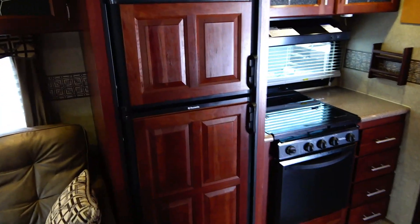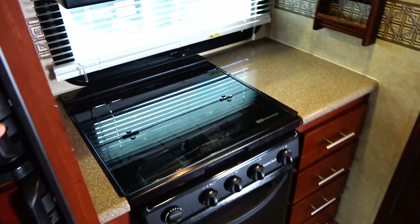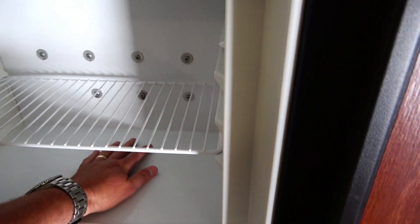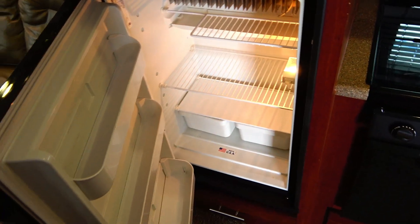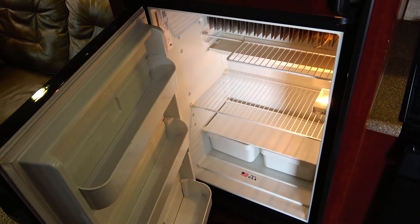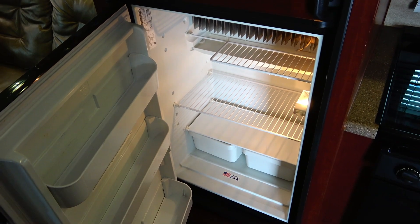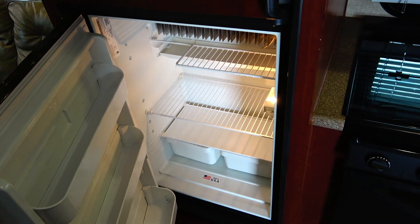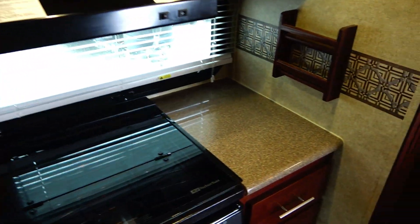Got an 8 cubic foot refrigerator freezer here in the kitchen — this is a nice kitchen for a camper. I can tell it's working, and we guarantee it to work for the $19,900 price. There's not a lot of sign of wear in here. When you look in a refrigerator and freezer and see scratches where people have taken stuff on and off the shelves, you see evidence of a live-in unit. This has none of that.